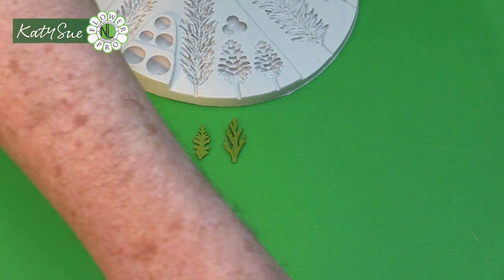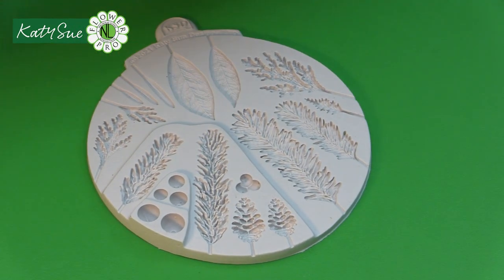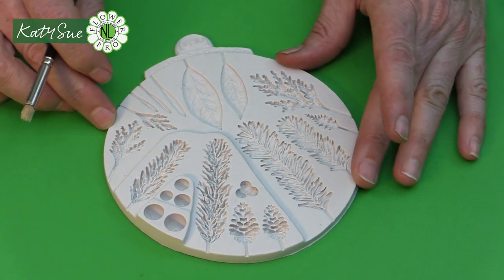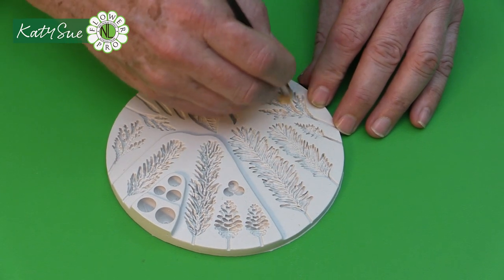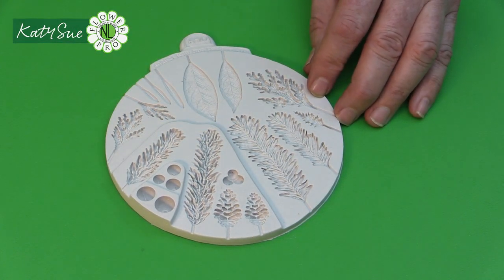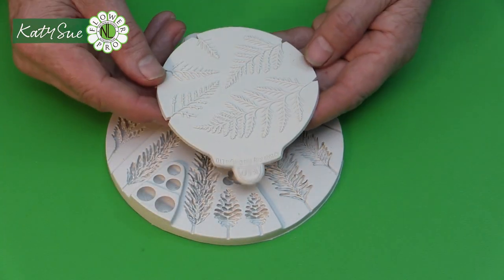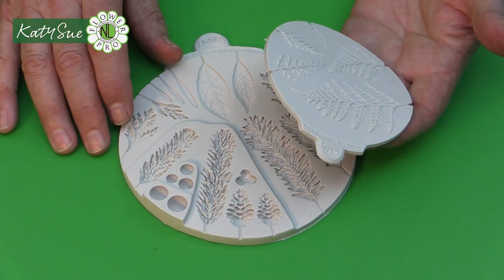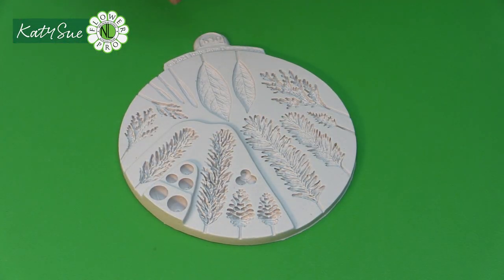When we make this we're going to use the four cavities, using the same technique as in video one. If you haven't watched video one, I'd suggest you check that out because I go into a lot of detail about all the various components on the mold. So we're just going to put a little bit of vegetable shortening fat into the cavities. These are made in a very similar way, especially the smallest leaves, to the way I make my fern with my FlowerPro fern mold. We're also going to use the fern back veiner to vein the back of our conifer leaves if you're going to do them wired. If you're using them flat on a card or craft project, you don't have to do that.